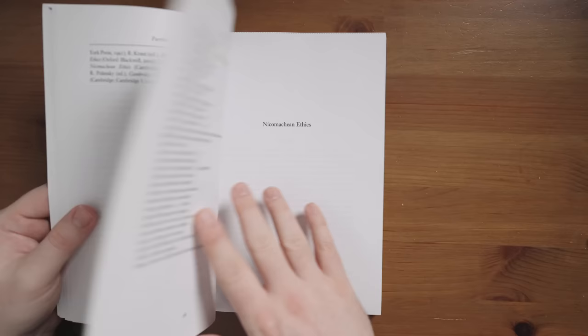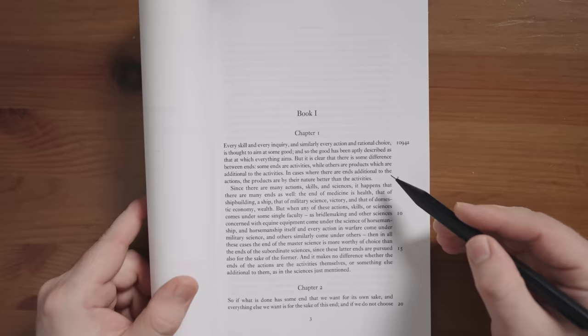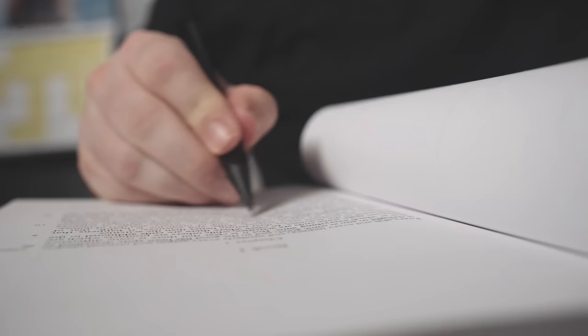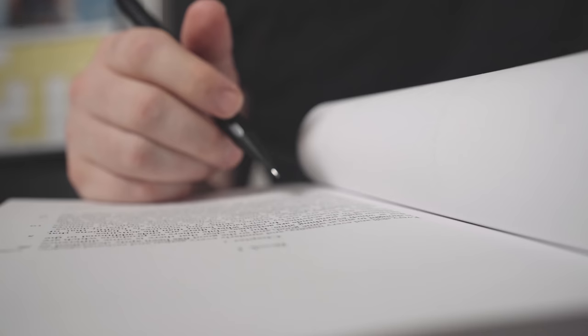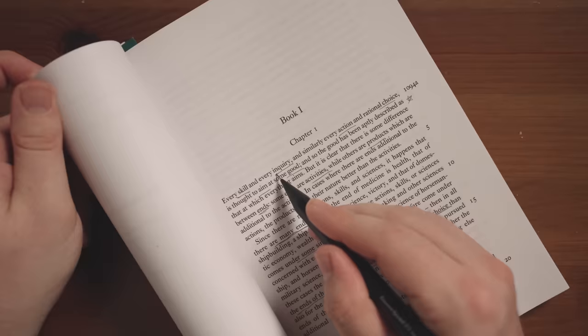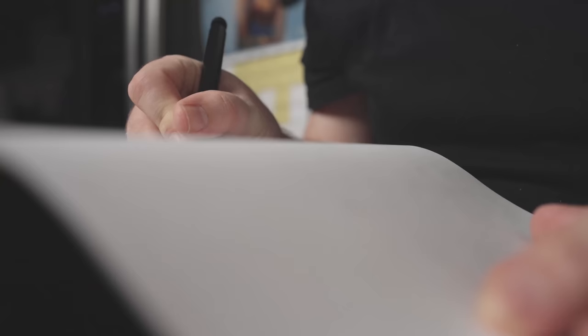I would suggest that you grab a pencil and follow along with this example. This is Aristotle's Nicomachean Ethics, which is my favorite work of philosophy. When we're reading this text, we are trying to read it as if we are going to explain it to a beginner. So we are looking for jargon or vocabulary that might need to be explained, and the important passages or key points that we want every reader to know about.